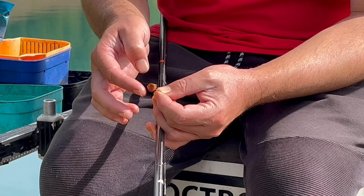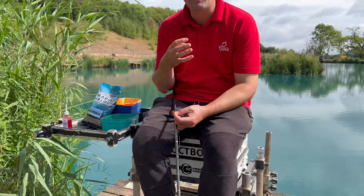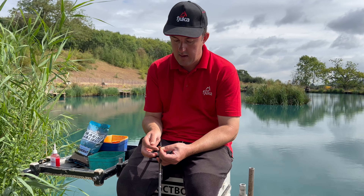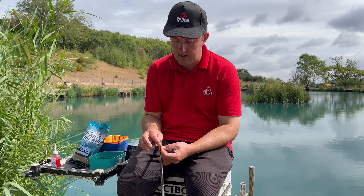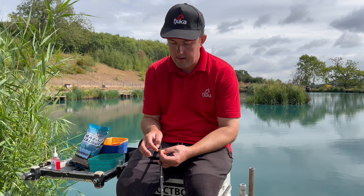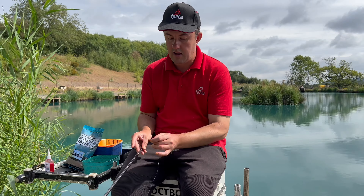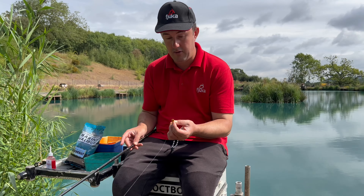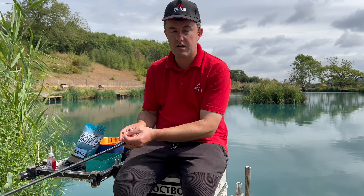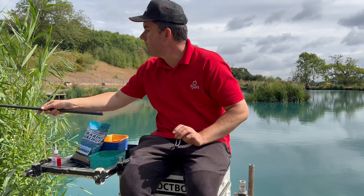Then I use my finger just to smear that round. The beauty of this stuff is it actually contains a blocker which blocks out bad odours - things like suntan cream, diesel, or anything unsavoury on your hands. The chemical makeup of this attractant actually blocks those smells, so never worry about getting it on your hands and rubbing it on the bait. Your hands might stink a bit after, but the most important thing is the bait is boosted with that attraction, and now when you drop that in it smells really unique, really distinct with that potent Sensate attractant all over it.